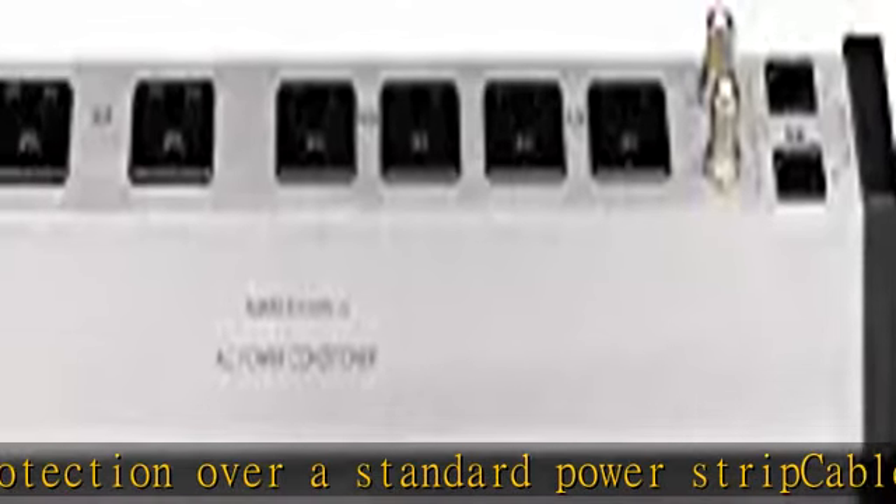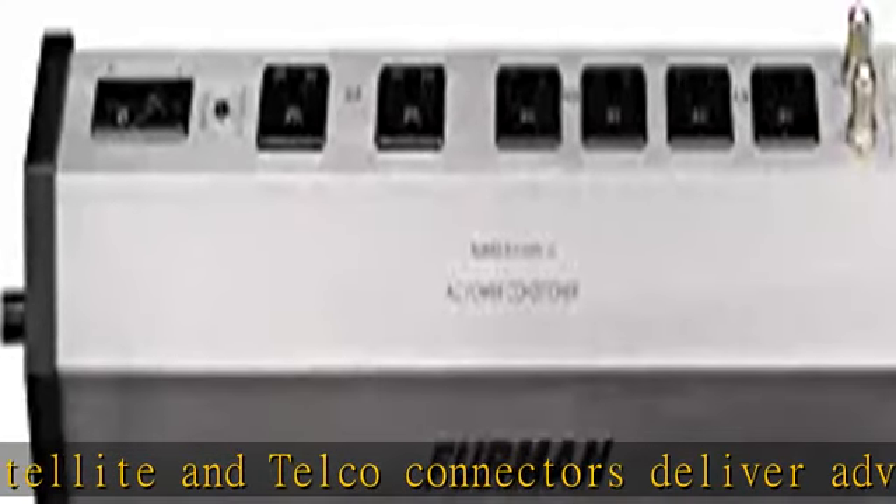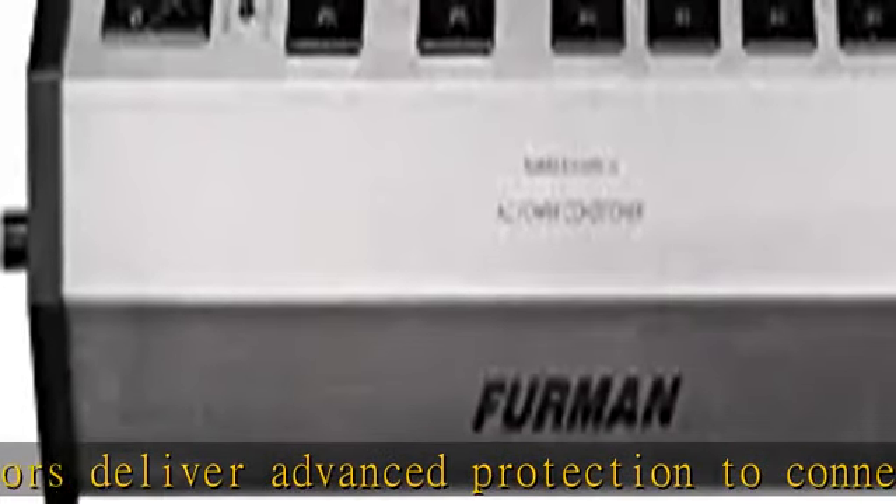Perfect for instrument rigs, home recording, DJ equipment, pro audio rigs, and home entertainment systems. Advanced surge suppression with zero ground contamination offers superior protection over a standard power strip.